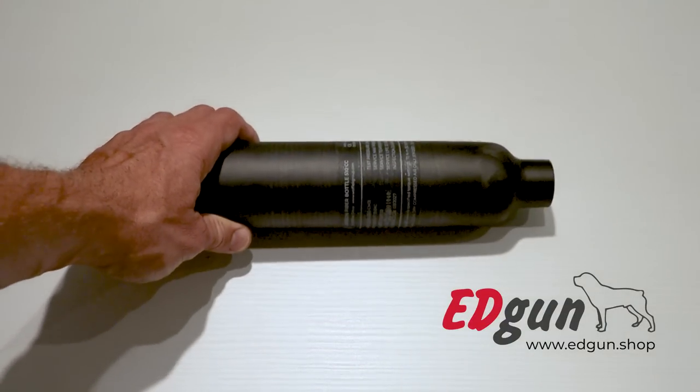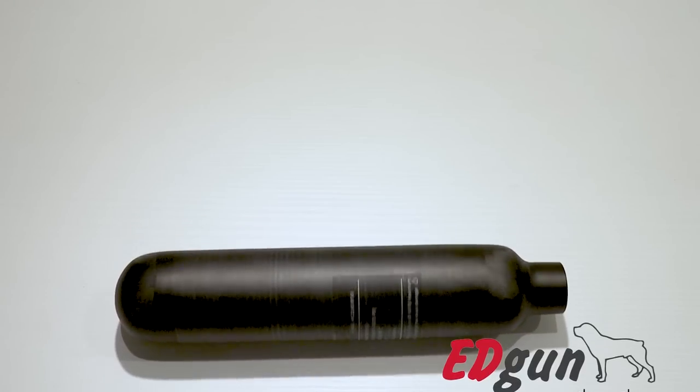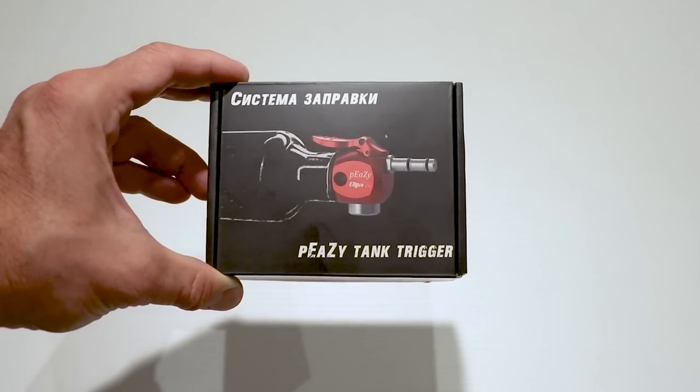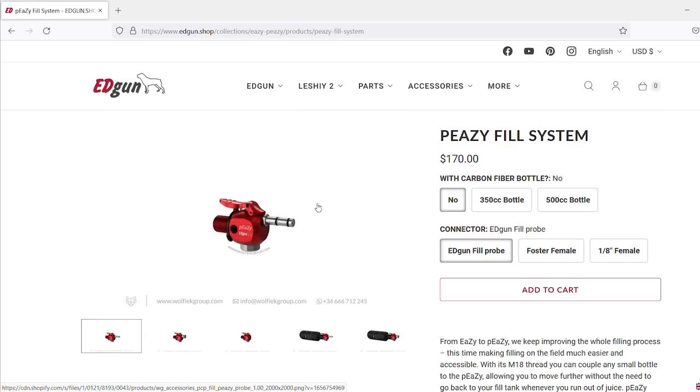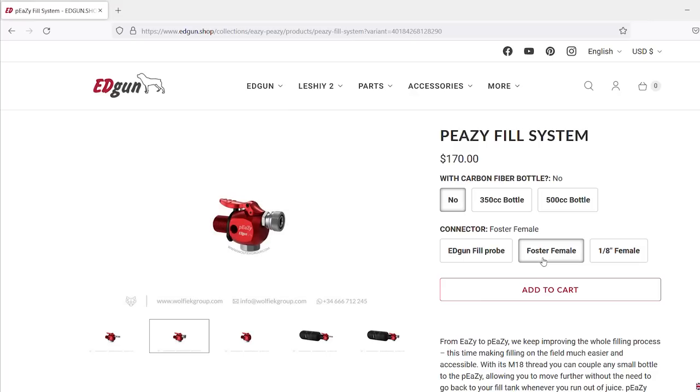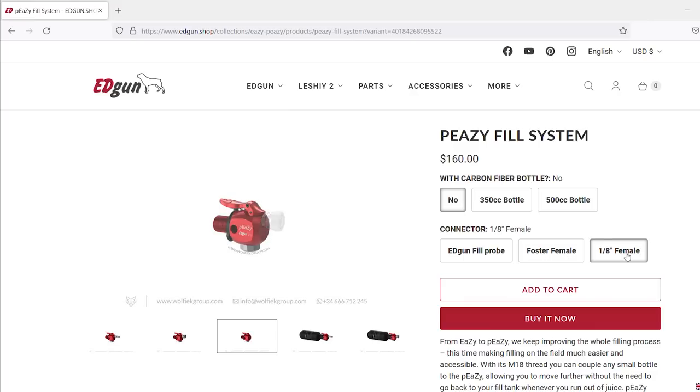It includes a carbon fiber bottle and the PZ fill system itself. I got mine from the edgun.shop. If you're interested in this charging kit, definitely visit this online store — there you can select your desired bottle volume and connector type.